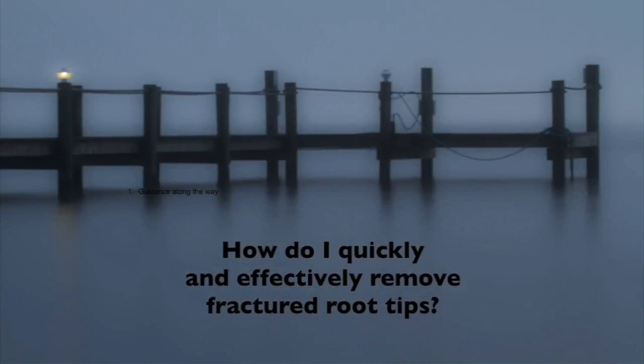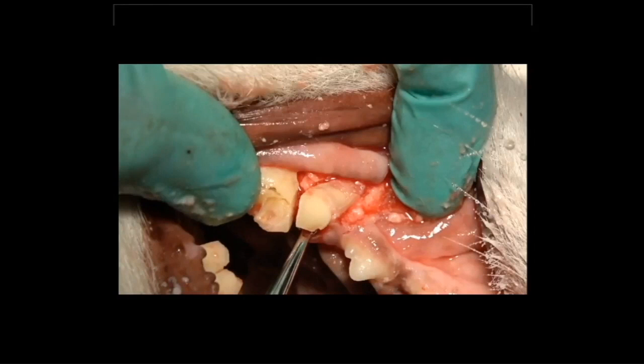All right, guys. How do we quickly and effectively remove fractured root tips? That's a question we all run into. Everybody fractures root tips — I am not alone in that. I know you guys probably do that as well; I do it every week. So once we have those root tips, we've got to know how to get those out. This is a video that will demonstrate that.